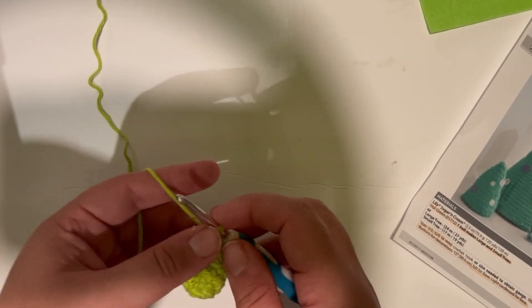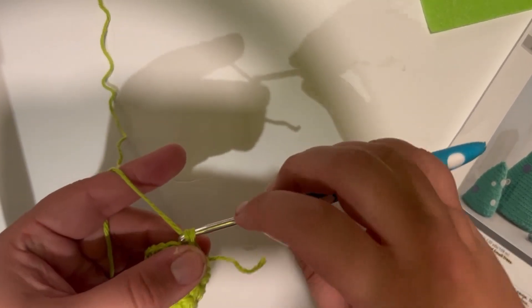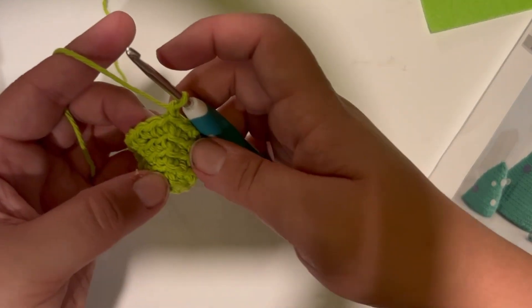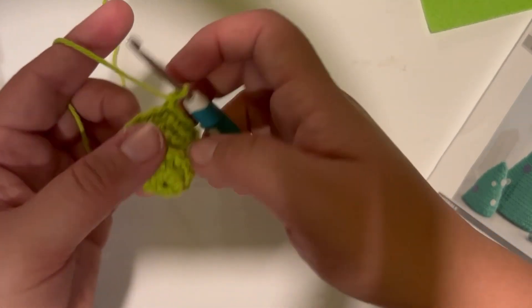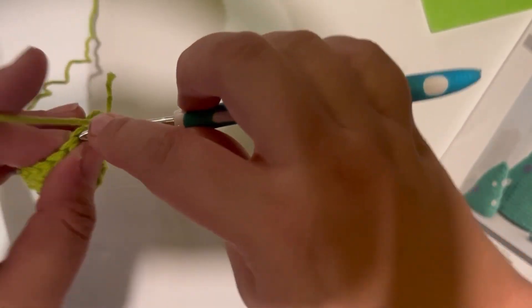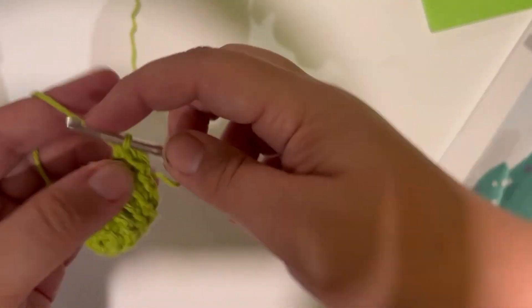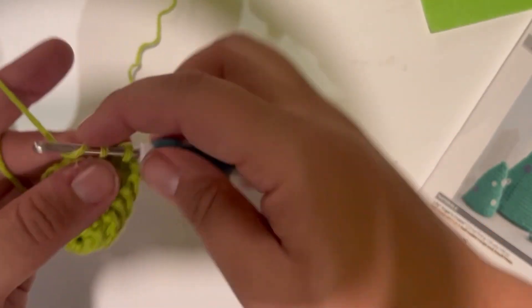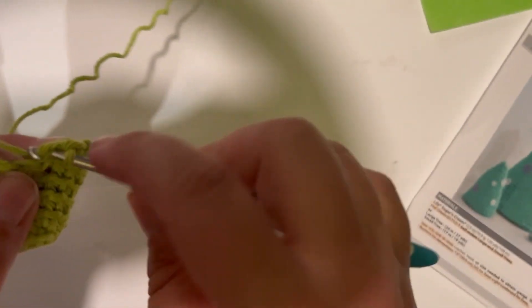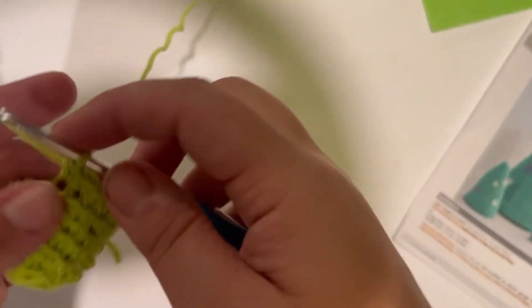Let's continue on to rounds six and seven. Chain one to begin. Rounds six and seven are going to be the same as rounds three and four — just one single crochet in each stitch all the way around, working in those back loops only. We're giving some texture to our tree here, so just one stitch in each for two rounds. I'll meet up with you at the end of round seven and we'll move on to round eight.